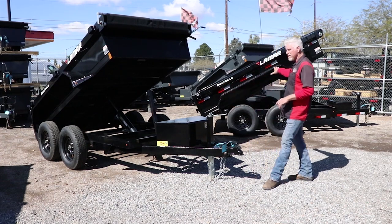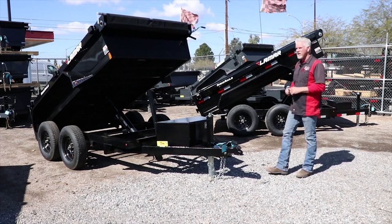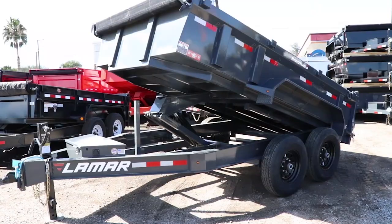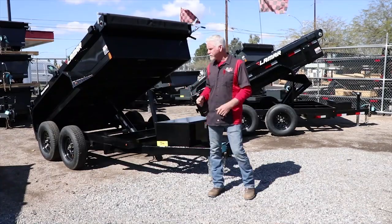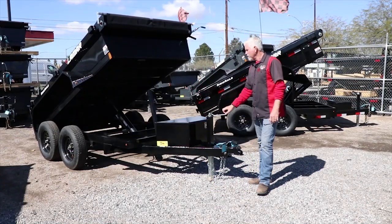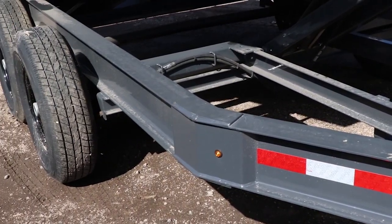On the medium duty dump you can put about 7,500 pounds of payload, and on the heavy duty dump you can put about 10,000 to 10,500 pounds of payload. Obviously the bigger the axles, the more you can carry — and also the bigger the axles, the bigger the frame, the bigger everything: brakes, drums, and the price tag of course.